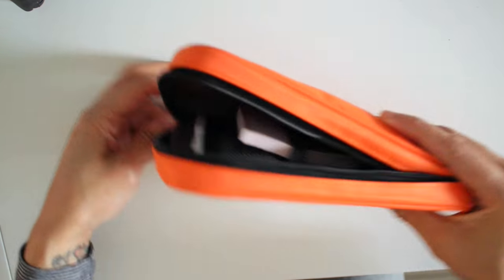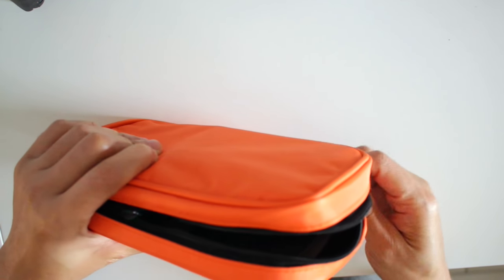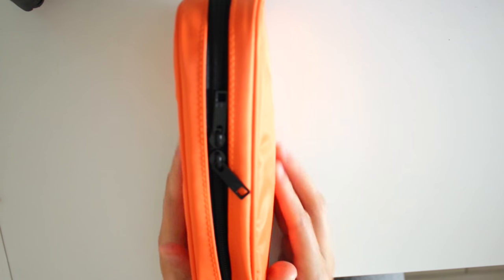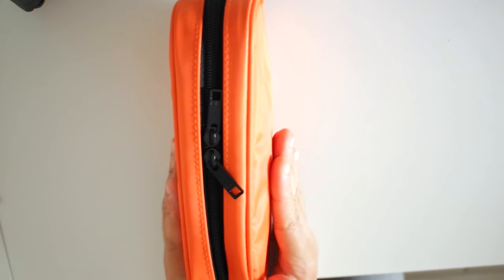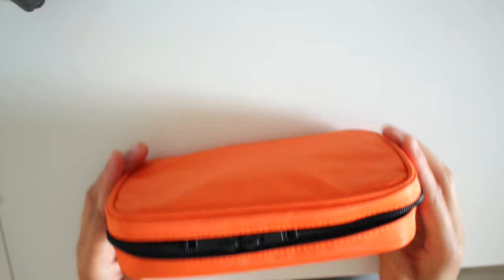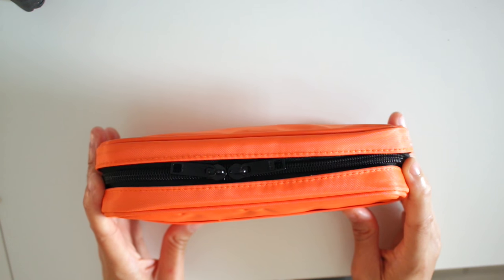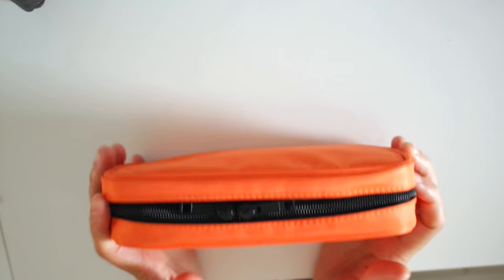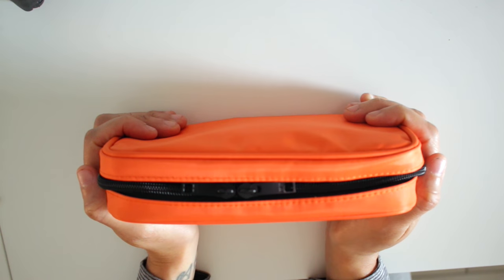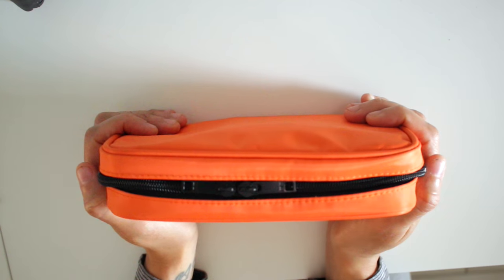I want to zip it up to show you — even though there's that charging block in there, it sticks out just a little bit but it's not bulging. If it were bulging I'd take it out, but you really can't tell. It does give you quite a bit of space.